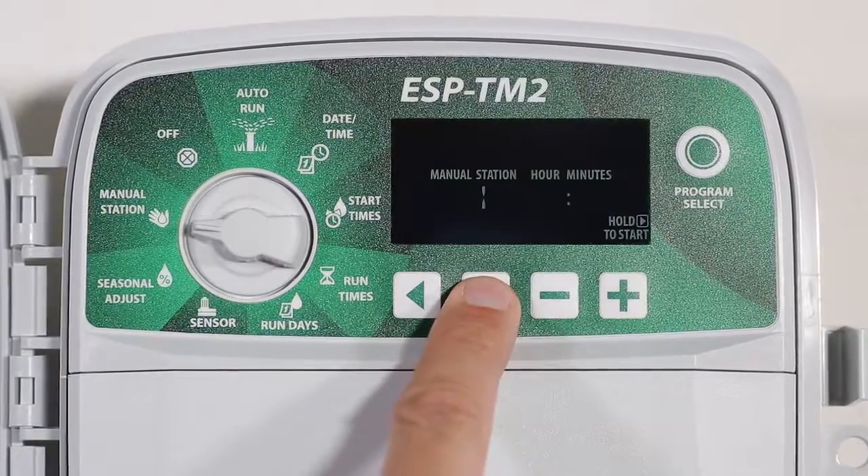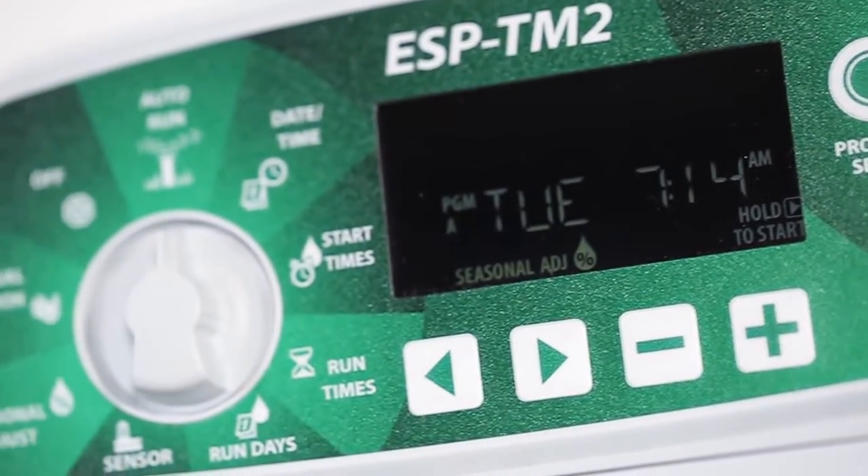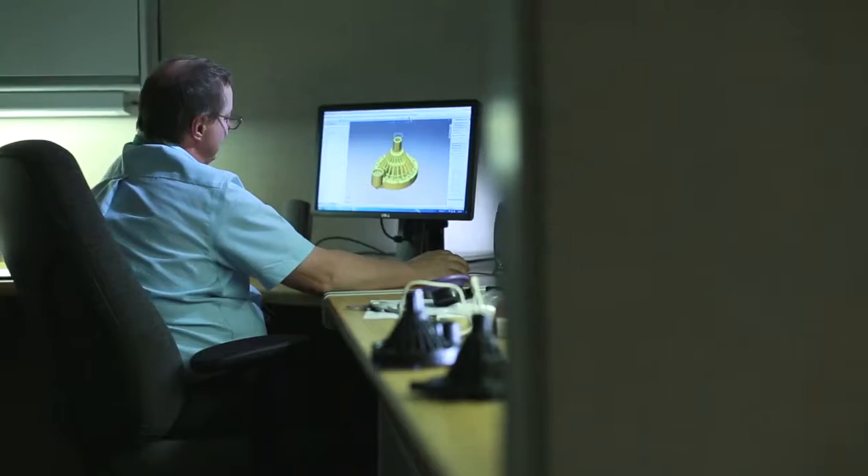One-touch manual watering options, seasonal adjustments, and other features make this one of the most user-friendly controllers ever. Rain Bird's stellar reputation of providing...